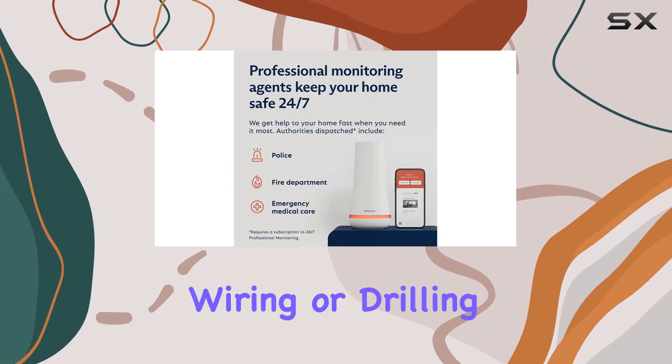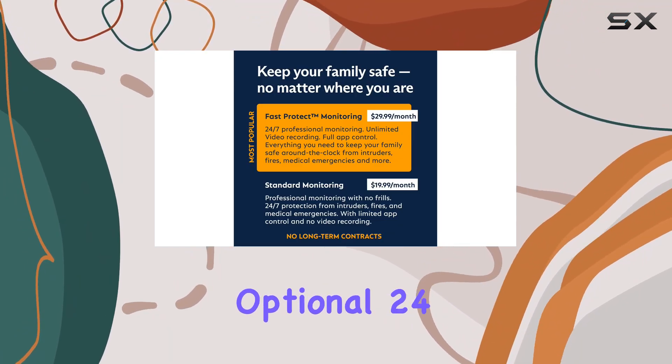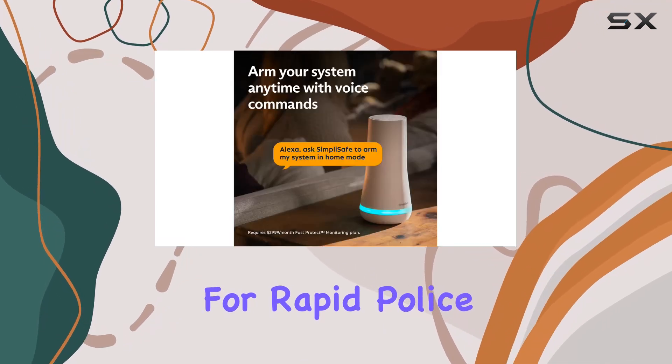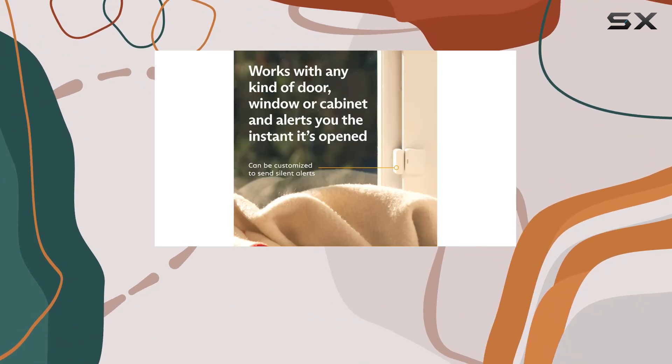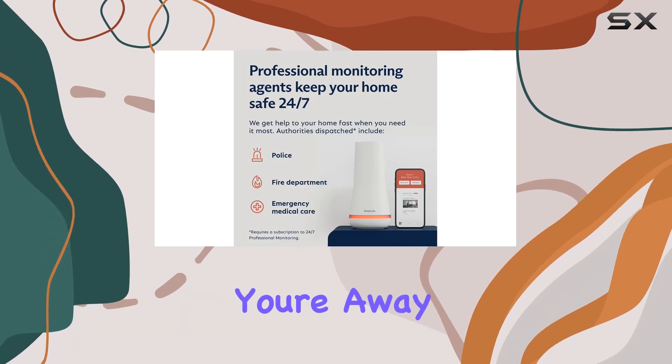No need for complicated wiring or drilling. What sets SimpliSafe apart is its optional 24/7 professional monitoring, which includes fast-protect technology for rapid police response. With plans starting at just 66 cents per day, you get a month of free monitoring initially, ensuring your home is under constant watch even when you're away.